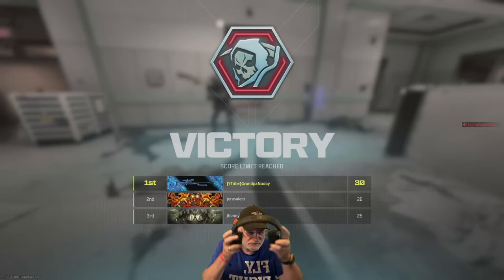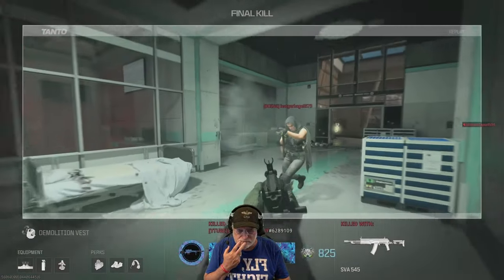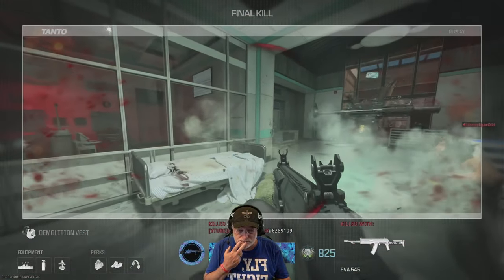SVA-545 is great at factory settings, and you can make it better with just a few attachments. Please like and subscribe — helps me, helps the family. Cheers and peace.